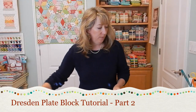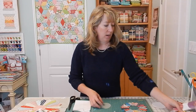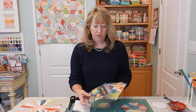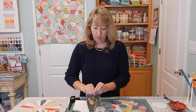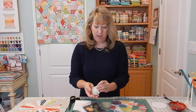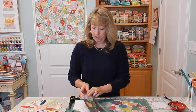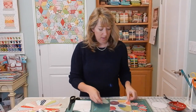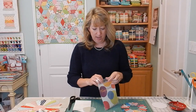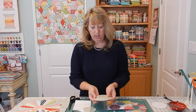I really like to use a template for my circles, and there are some pre-made templates called Perfect Circles and Bigger Perfect Circles. These are pre-cut acrylic round shape templates that you can use for making circles of all different sizes. For the Dresden Plate block that we are doing, we will be using one of the templates from the Bigger Perfect Circles collection. They have some really big circles that you can use.